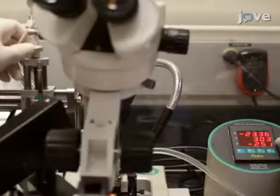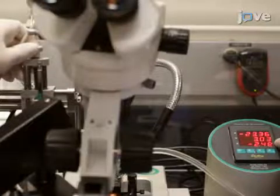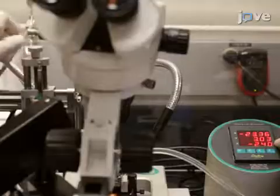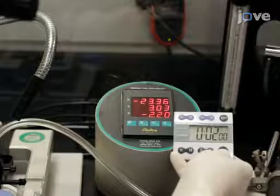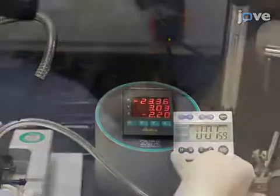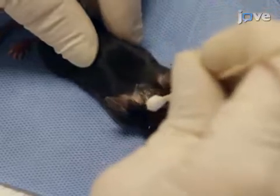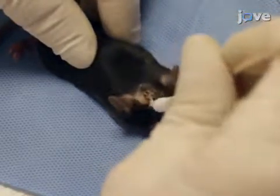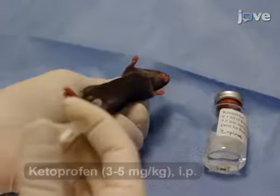Slowly lower the syringe to the deepest z-depth and begin injection at a rate of 0.25 microliters per minute using a stereotactic injector. After the injection is complete at the deepest z-depth, wait one minute before raising it to the next coordinate and begin injection again. Continue this pattern until all the z-injection coordinates are injected. After the last injection, wait two minutes before removing the syringe. Then remove the mouse from the stereotactic instrument and suture the scalp. Apply lidocaine and antibacterial cream to the surgical site and administer pain medication before transferring the animal to a heated recovery chamber.